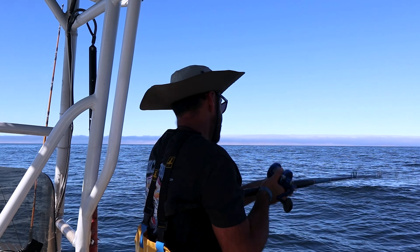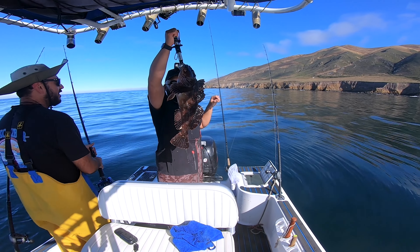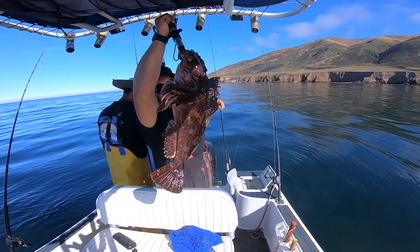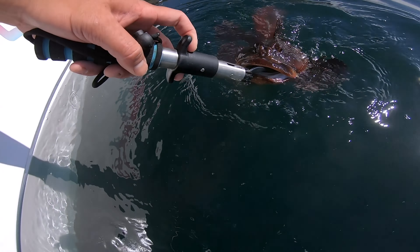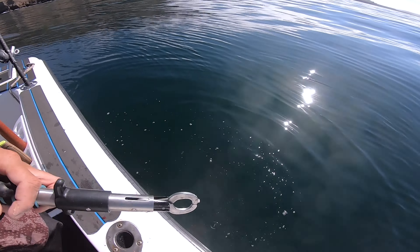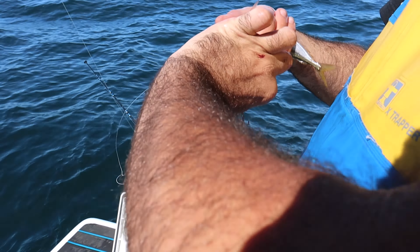Some of the best rockfish — got that really nice one, but we're saying no to these guys today, we're not keeping them. I mean it'd be cool — look how big he is, he's a chunk. Giant cabezon, really nice. The reason we're releasing that is because if we have a rockfish on board we can't fish multiple rods like we are right now.